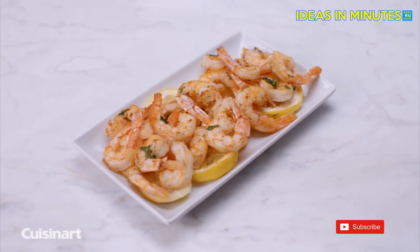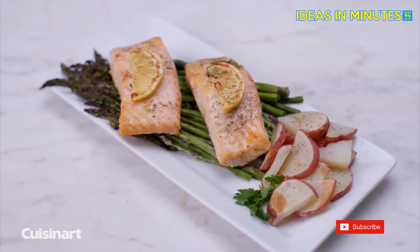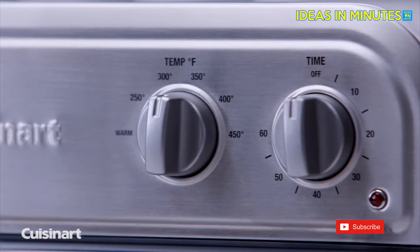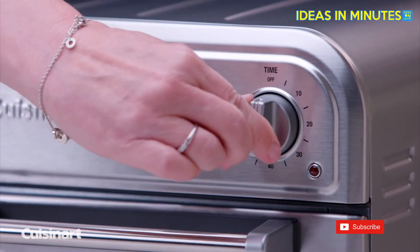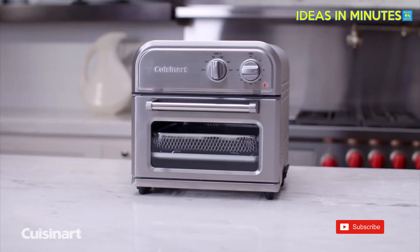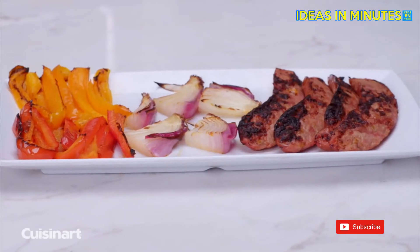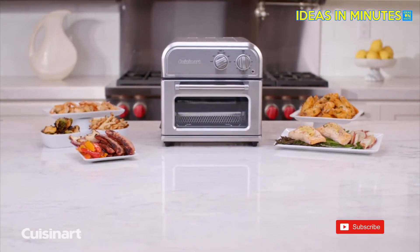Air fry your favorite foods such as chicken wings and french fries, and even prepare a complete meal in one step. Through the viewing window, watch your food fry healthier and faster. It's so simple to use — turn one knob to regulate the temperature and the other to set the timer. The Cuisinart Air Fryer is easy to clean and complements any kitchen decor with its non-stick interior and sleek stainless steel design. Less oil. More air. Maximum flavor.